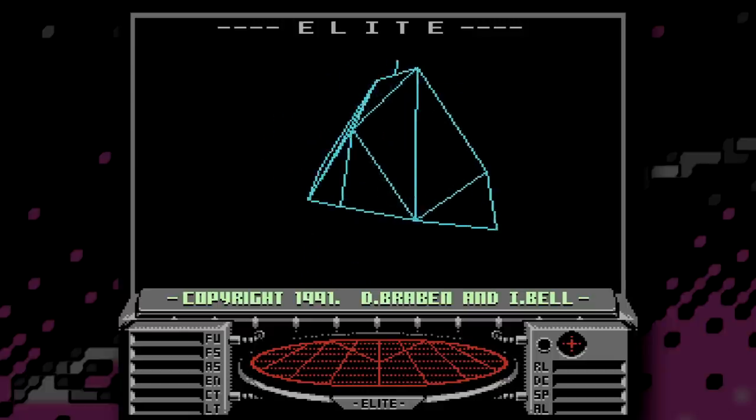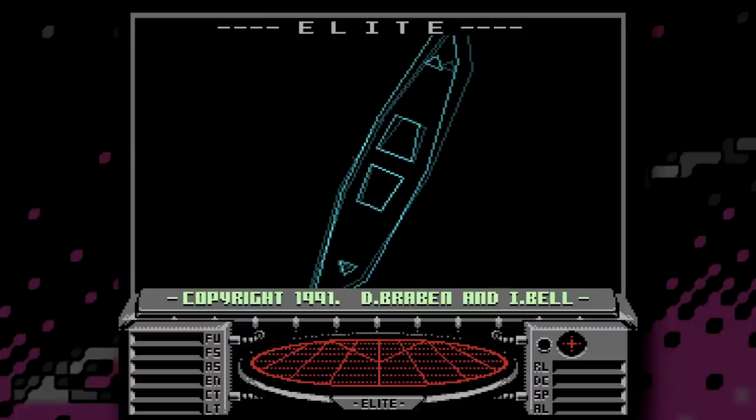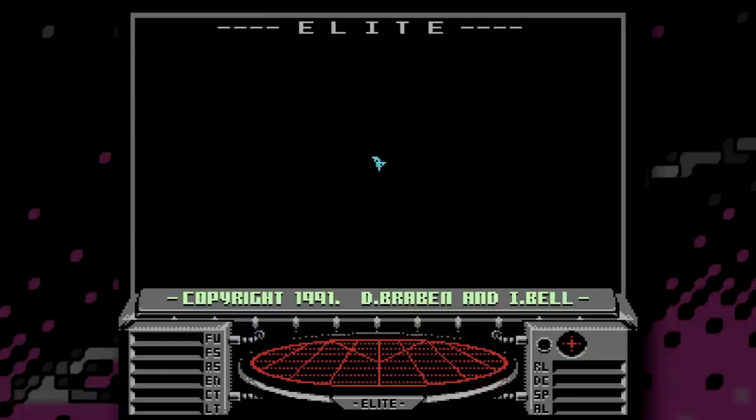Okay, we're back. So, Elite on the NES — why is it so good and why is it so surprising to see it running on this console? Well, for a start, as I've already established, Elite pretty much anywhere is amazing.